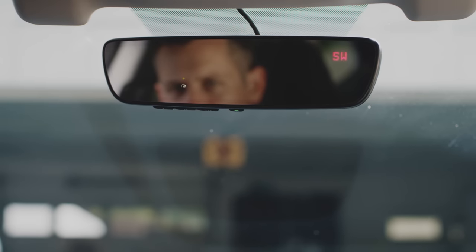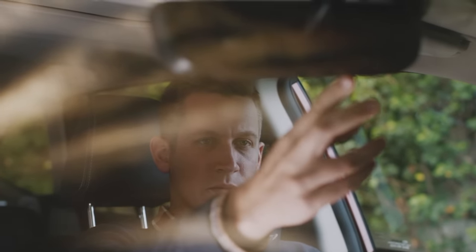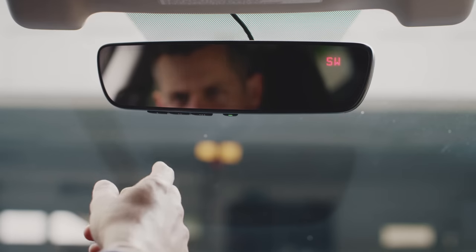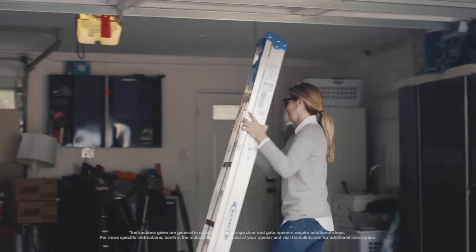Should the indicator light flash green rapidly instead of constant green, you'll have to take slightly different steps. Firmly press, hold for two seconds, and then release the HomeLink button. Repeat this procedure three times. If programming is successful, you'll be able to open and close your garage door with the HomeLink button.